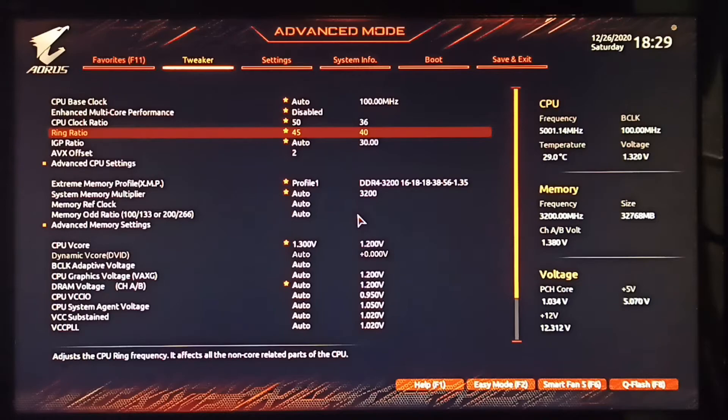Running at 5 GHz, an AVX offset of 2 was the best. The 4.8 GHz result shown in the chart was achieved by only adjusting the CPU clock ratio, AVX offset, and ring ratio — no other changes. I set the CPU clock ratio at 4.8, ring ratio at 4.5, and AVX offset at 0. Enhanced multi-core performance and XMP were both turned on, and that gave me the best single-core result.